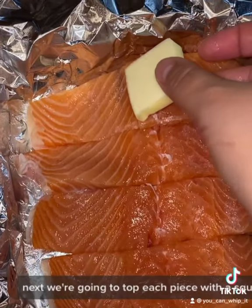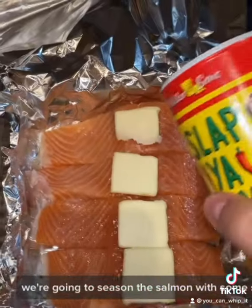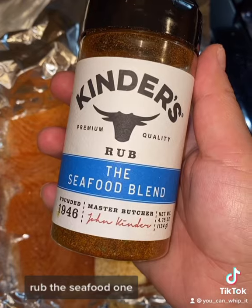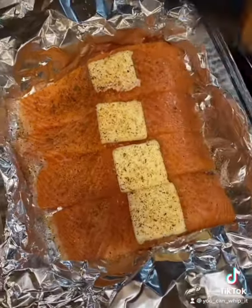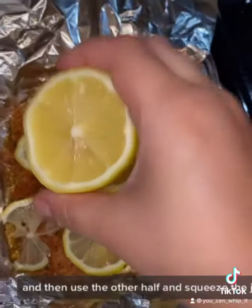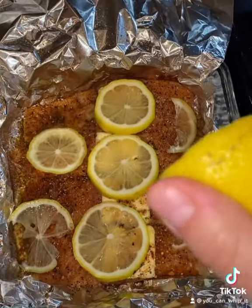Next we're going to top each piece with a square of butter. We're going to season the salmon with some Slap Ya Mama, a little bit of Kinder's Rub — the seafood one. Hit it with some lemon pepper. Cut half of your lemon into rings and then use the other half and squeeze the juice over.